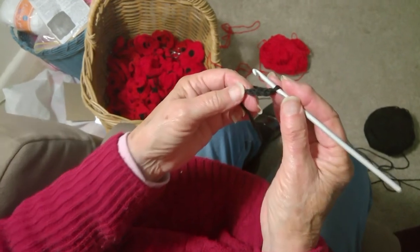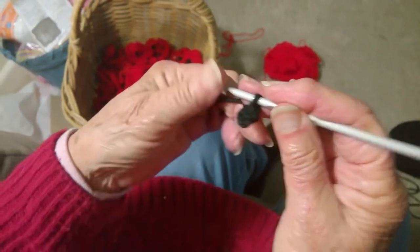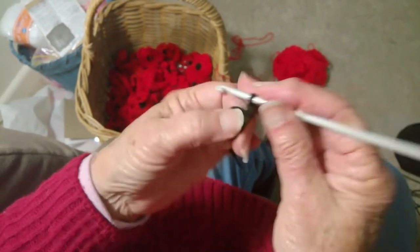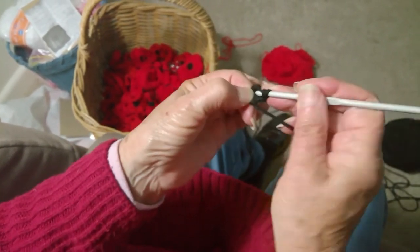Now these little poppies are so easy to make. You do a four chain, slip stitch into the first chain. Now you do three treble and then you do eleven treble into that circle of four chain.